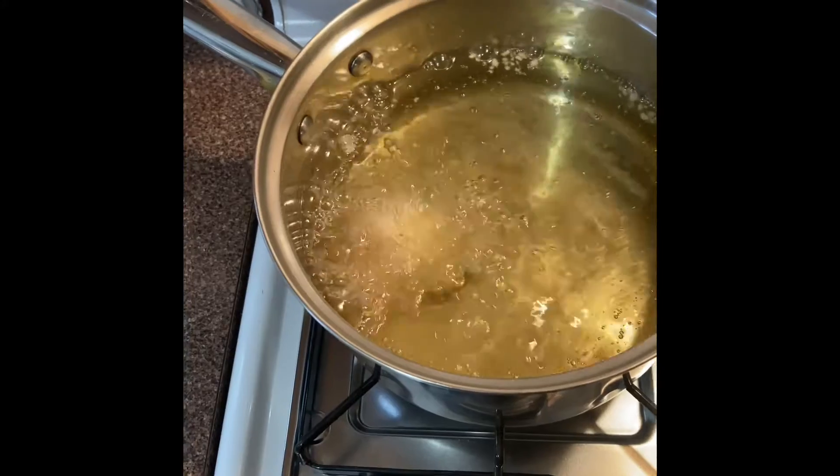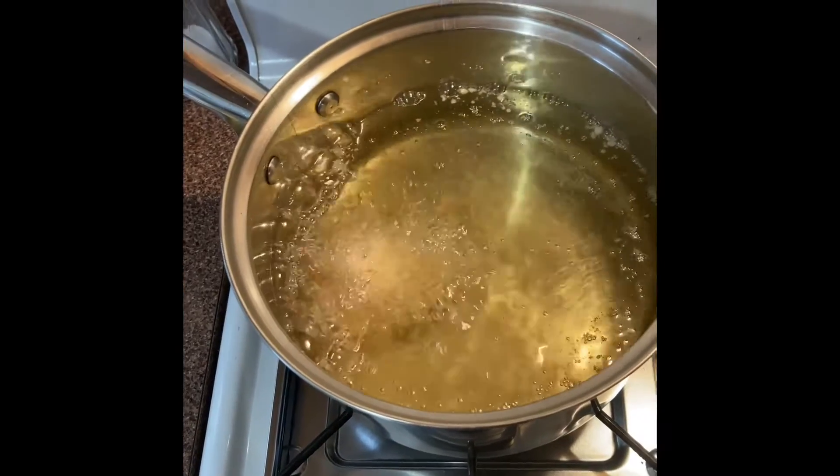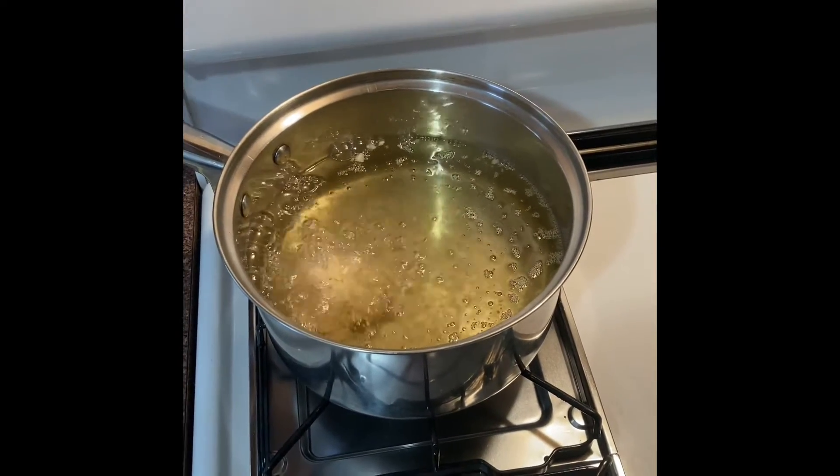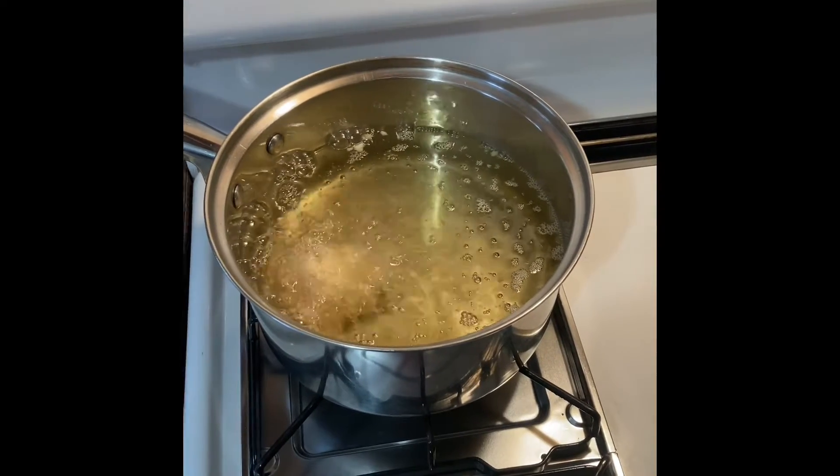It's already pre-cooked so you just have to basically cook it to let it thaw. Then when you're done, set them out on a plate with some paper towels to soak up the grease. We'll see how they turn out.